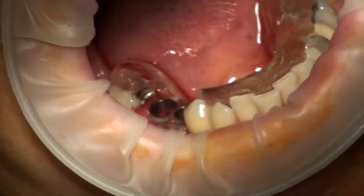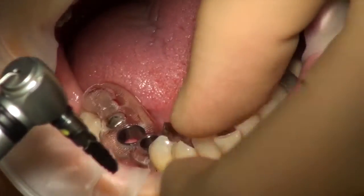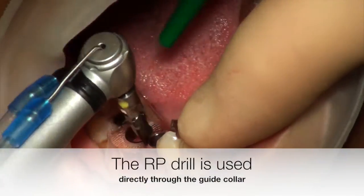Now all you need to do is put the yellow warmly regular platform in there. Yeah? It's just a bit of coming back then.